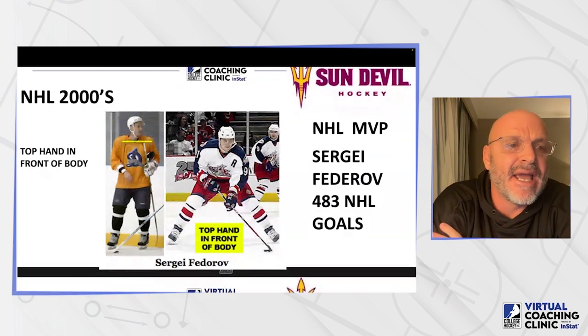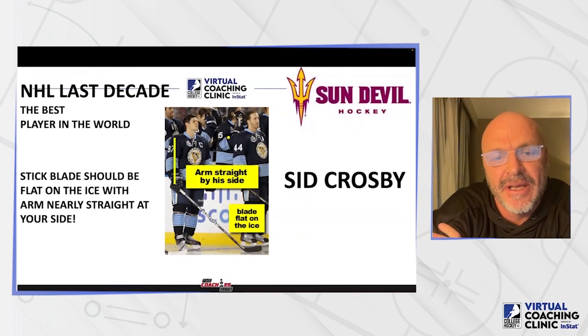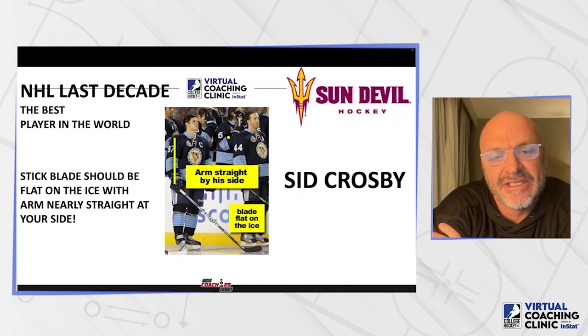The last decade or so, the best player in the world, arguably Sidney Crosby — I'm a big fan of Crosby. He gave a stick to me to give to my daughter when we went down to visit him when Pittsburgh was in town about four or five years ago. His stick is about two inches shorter than mine, and I use a short one. You can see his right arm is perfectly straight and his blade is perfectly flat on the ice.